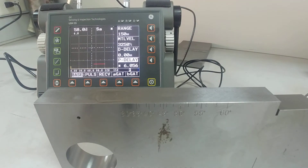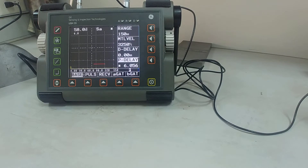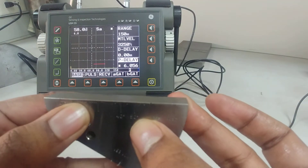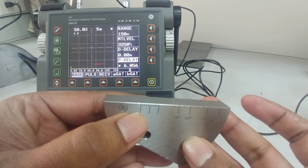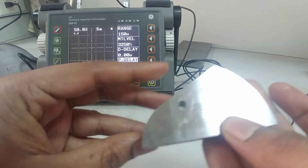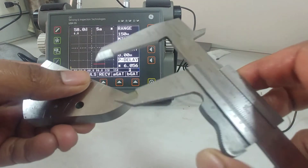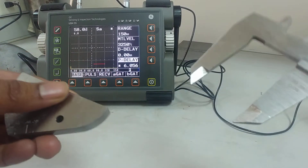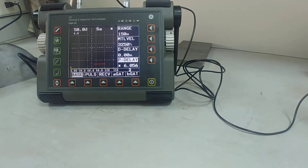Now we'll move to the V2 block — V1 is finished. The V2 block is very small, easy to handle, mobile, and portable. You can see angle readings on it, and a scale for measuring the index point of the probe along with the model number. On the back side there are also angles. The curved radius on one side is 25 mm and on the other side is 50 mm.